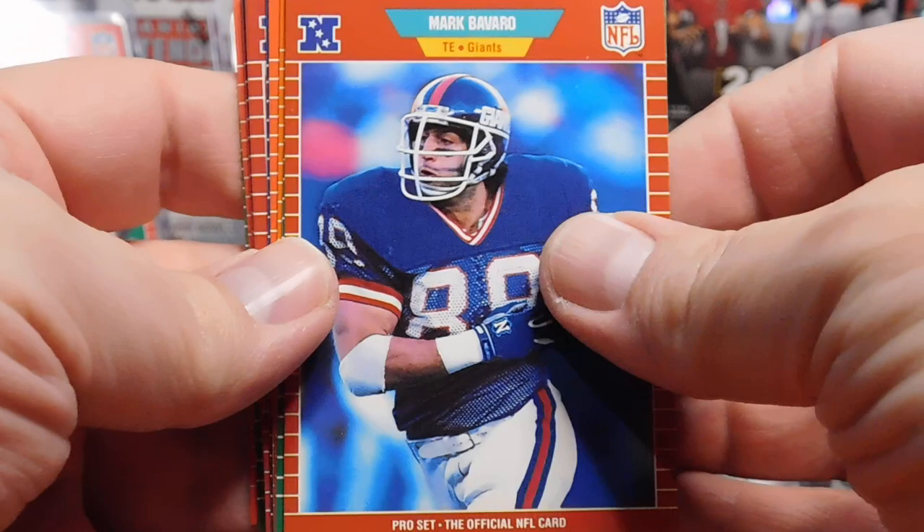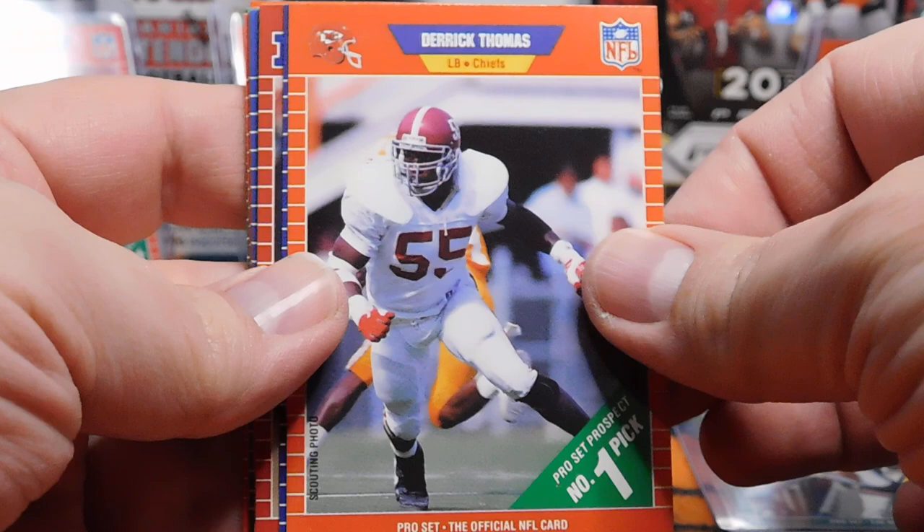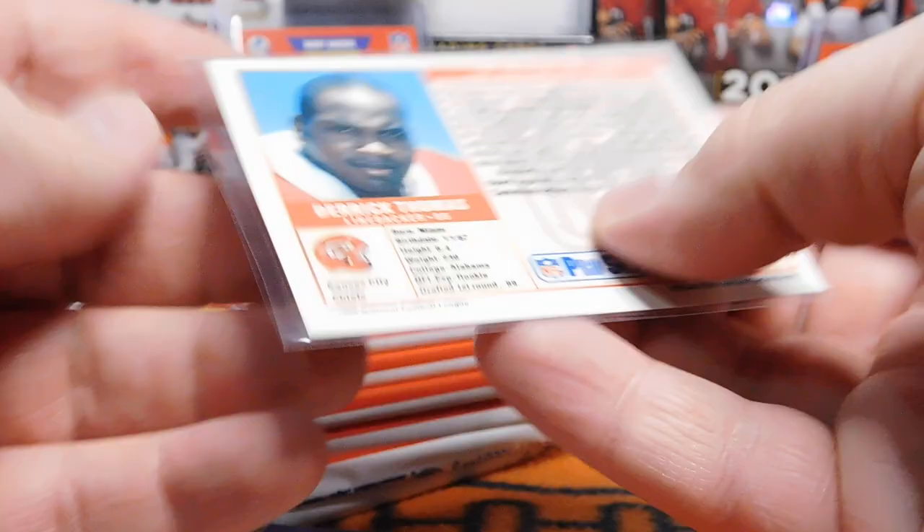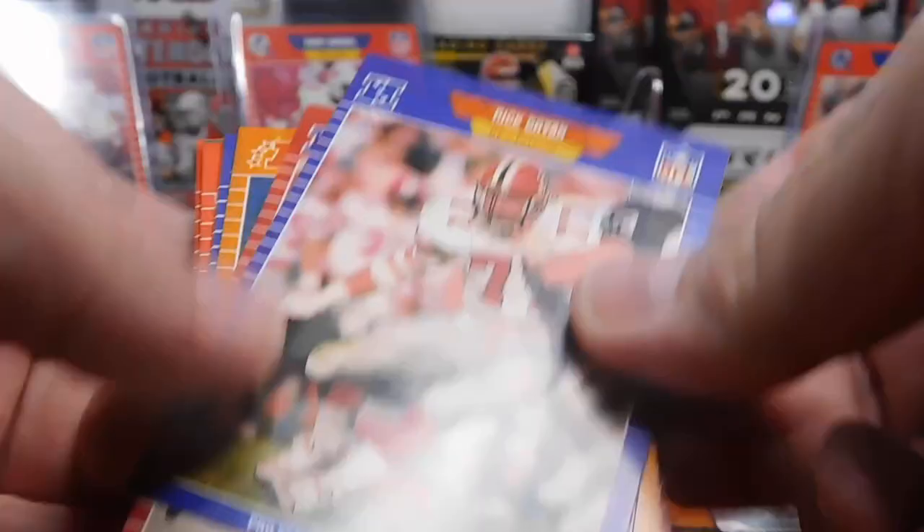Rufus Porter, Darren Nelson. Derrick Thomas — that looks like a pretty sharp card. The late great Hall of Famer, very nice card. And there he is. His Chiefs are in the Super Bowl for the second time in a row. What do you guys think — Chiefs or Bucs?